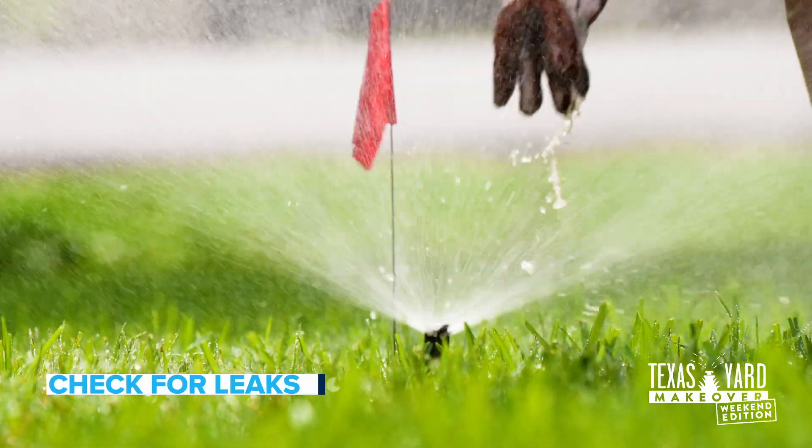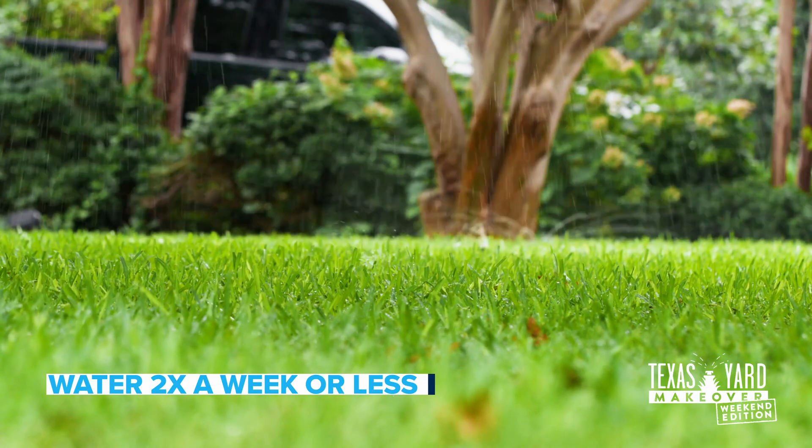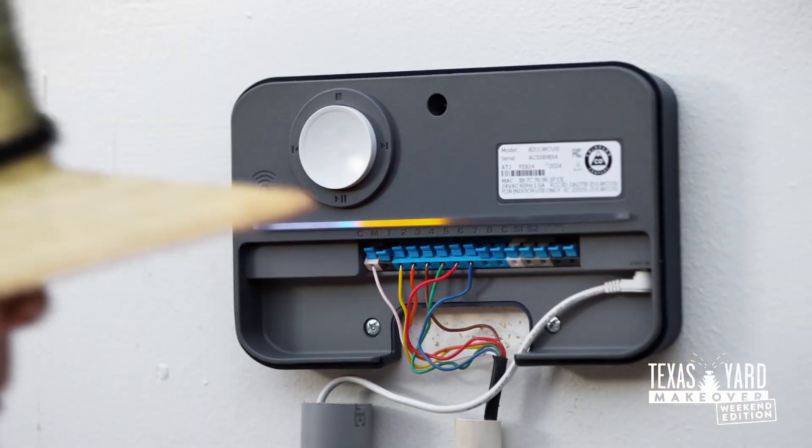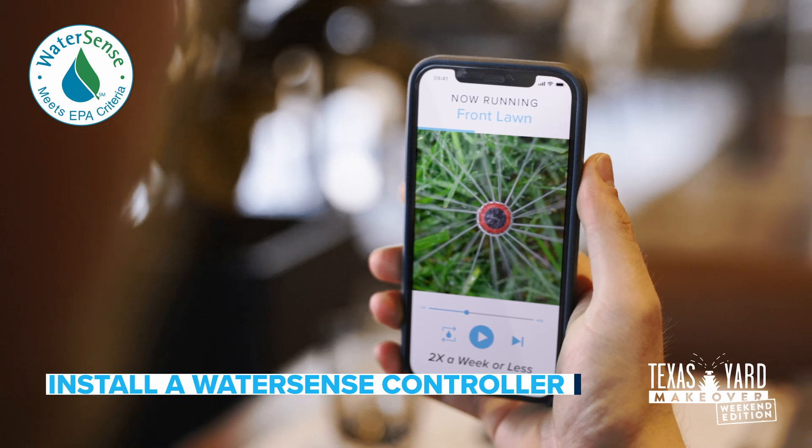This weekend, check your sprinkler system for leaks and set the controller to water no more than twice a week or less, depending on the weather. Better yet, try a WaterSense controller. They're easy to install and program just using your phone.